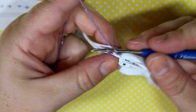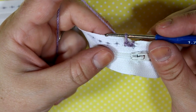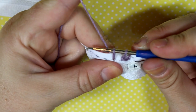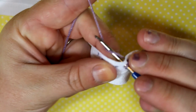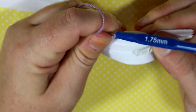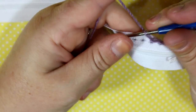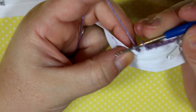Then you're going to do a slip stitch — that will be your first surface chain. Make sure you pull it a little bit, then go into the next one and pull up a loop. Do a slip stitch again, then go into your next one, pull up a loop, and slip stitch that. Continue working slip stitches all the way along.